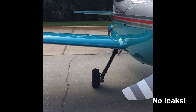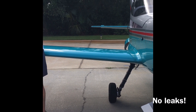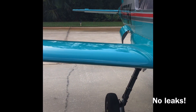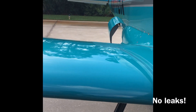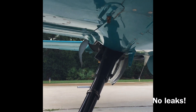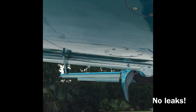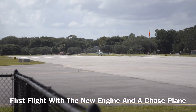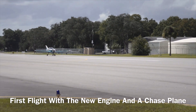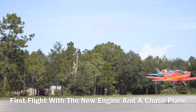Is it running fuel at all yet? Not yet. Looks good.